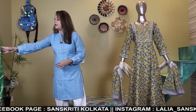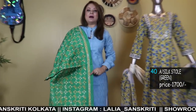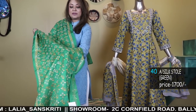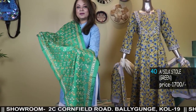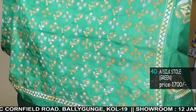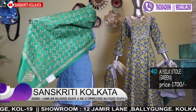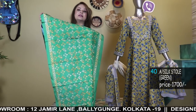We have two branches in Kolkata — if you are in Kolkata, please visit the branches. We are closed on Sundays; Monday to Saturday we are open every day from 10 o'clock in the morning to 8 p.m. Cash on delivery service only in Kolkata. Address: 2C Cornfield Road, Baliganj, Kolkata 19, near the Baliganj Citizen Park towards South Point School. The other address is 12 Jamil Lane, Baliganj, Kolkata 19, near the Baliganj Railway Station. Car parking in front of the store; credit cards accepted. Outside Kolkata, we send via courier only.